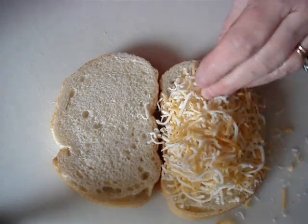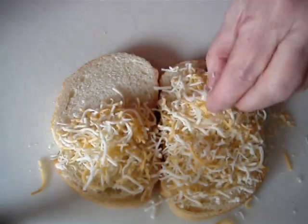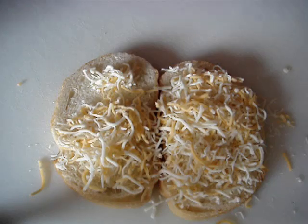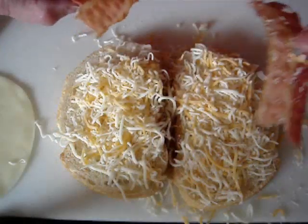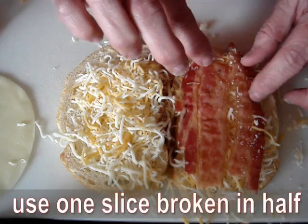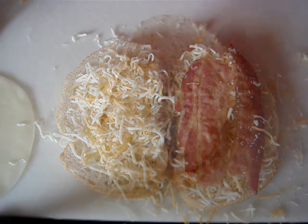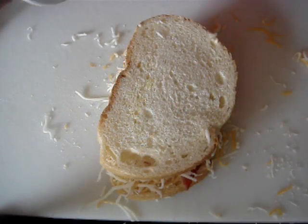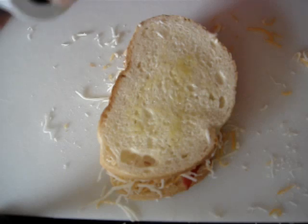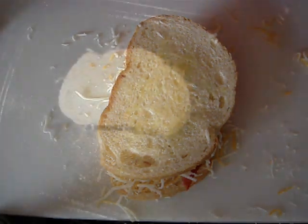We'll put the cheese on both sides of the bread. Then we add our pre-cooked bacon — I'm only using one slice. One slice is not that many calories or that much fat; it's a delicious indulgence. You can butter the bread if you want, but I'm going to hit it with a little mist of olive oil, which will make it nice and crispy. I'll do the same on the other side and then we're going to put it on our grill.